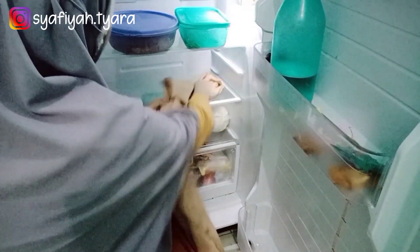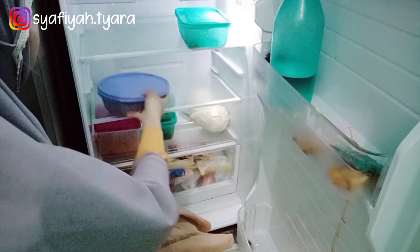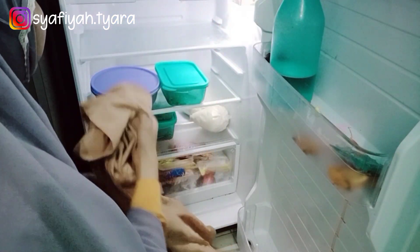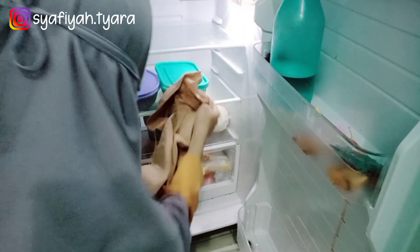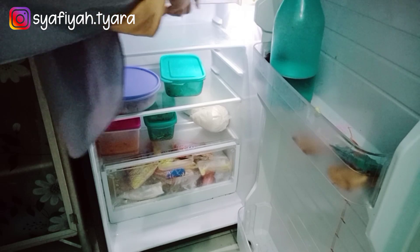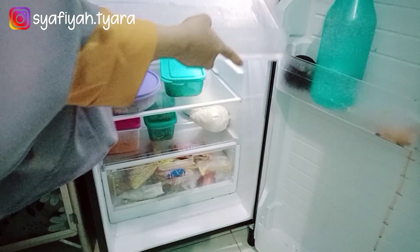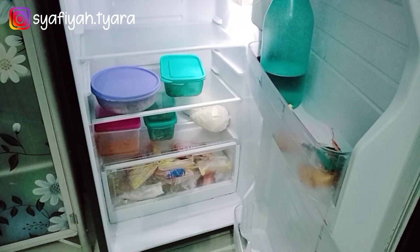Cara aku untuk bersihkan kulkas pakai lap basah maupun lap kering. Jadi alasnya itu tetap bersih, jangan lap basah aja. Tapi terserah ya Mams, tergantung selera masing-masing. Kalau aku pakai lap basah maupun lap kering. Nah itu sudah rapi dan bersih. Nah ini dia juga ada air es ya dari freezer, itu juga sudah penuh mau aku buang dulu biar kosong.